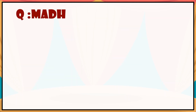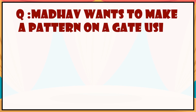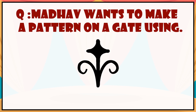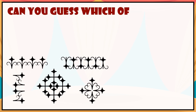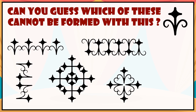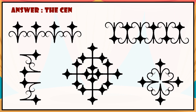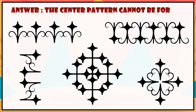Question: Mother wants to make a pattern on a gate using a leaf shape. Can you guess which of these cannot be formed with this? Answer: The center pattern cannot be formed.